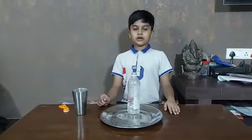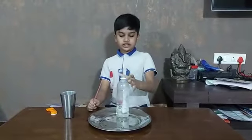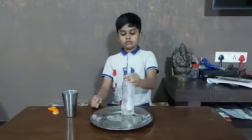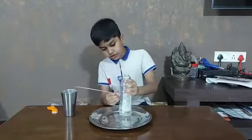Our first experiment is the balloon powered water pump. In this experiment, first take an empty bottle, make a hole, and put a straw here.